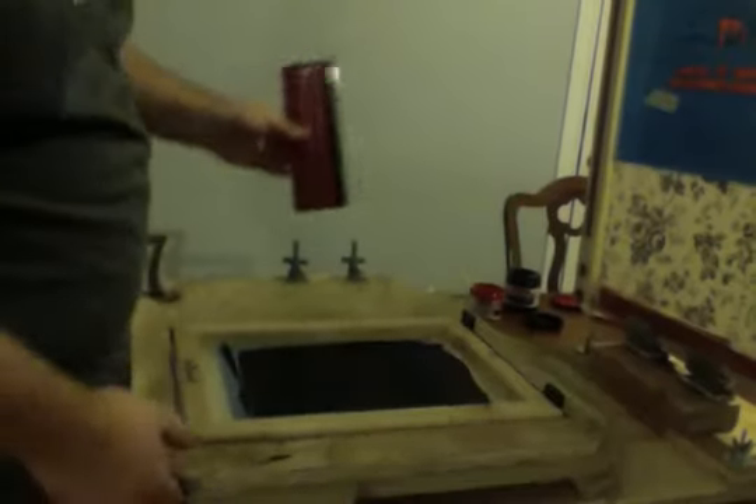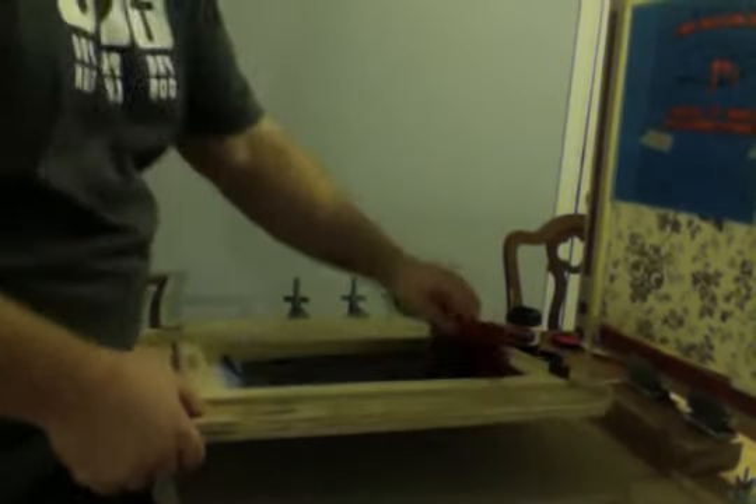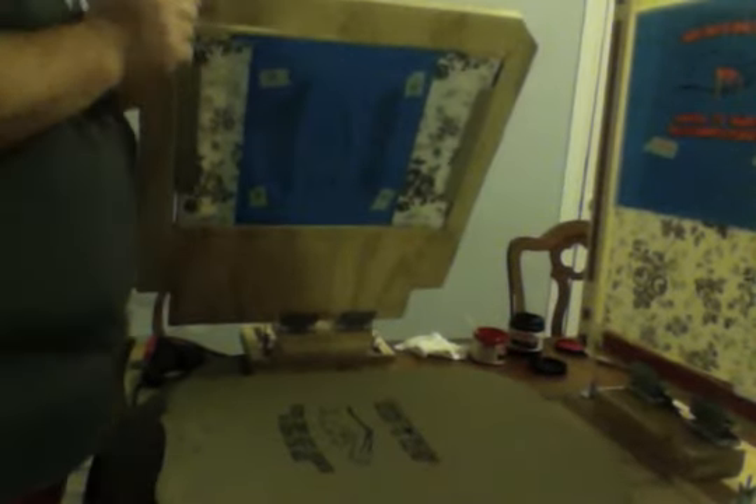So I'm going to grab the squeegee. I'm doing this with cheap Speedball ink and Speedball squeegees. I have a better squeegee, but for this particular one — I'm also using this small screen. I built this extension so that I can get it out here away from the hinge clamps the way that I need it. I'm going to flood the screen, put it down, apply pressure, clean the screen out — and there, that's my first pass. Looks pretty good.